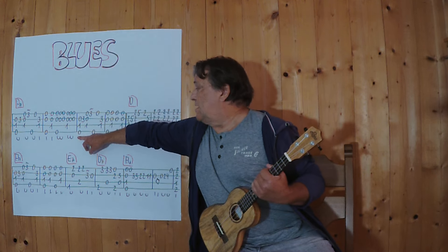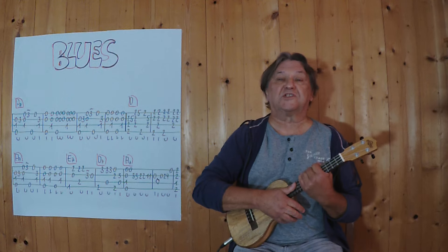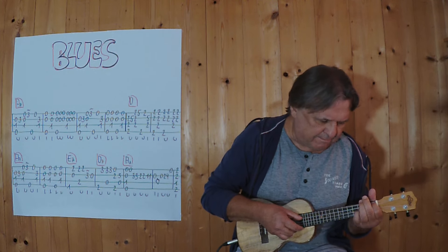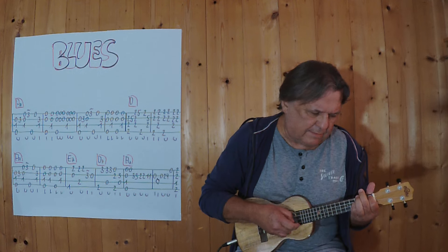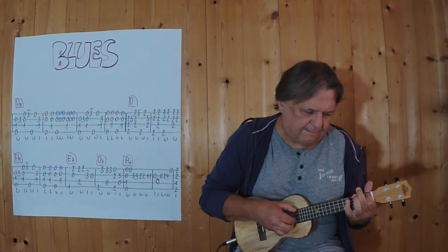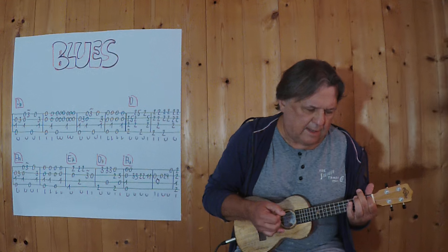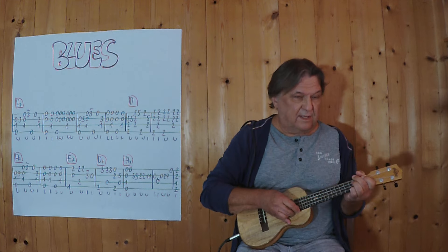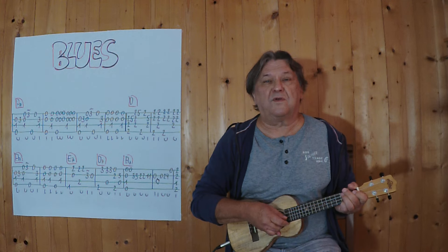I begin with the first two bars, I play it very slowly until this point here. And this sign here on the three means that I turn the tone very easily into the height.